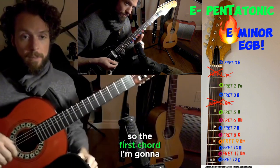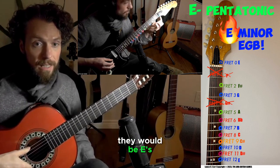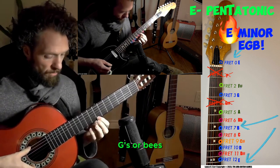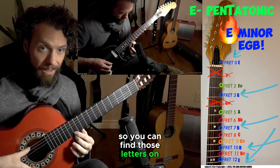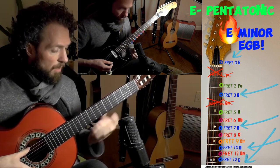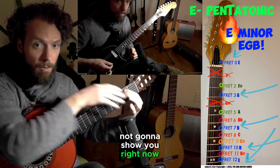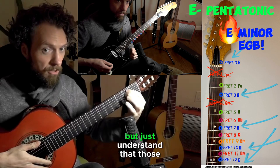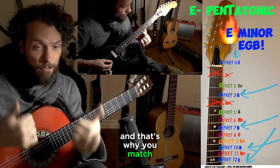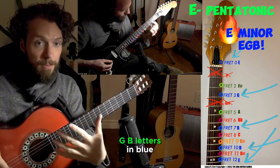The first chord I'm going to play is the E minor chord, and it has three letters in it — blue letters. They would be E's, G's, or B's. You can find those letters on your fretboard on that small string, but you can also find them in this chord that I'm going to play. Just understand that those are the letters I'm playing when I strum this chord, and that's why you match really well if you're going to noodle or improvise and play the E, G, B letters in blue.